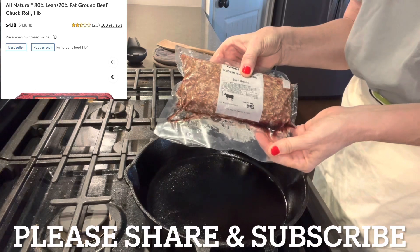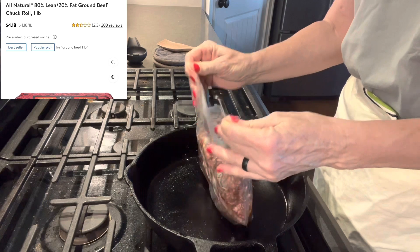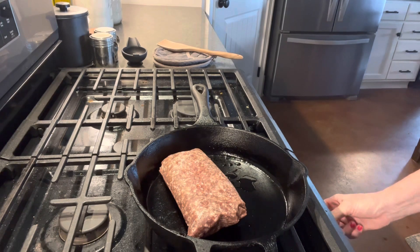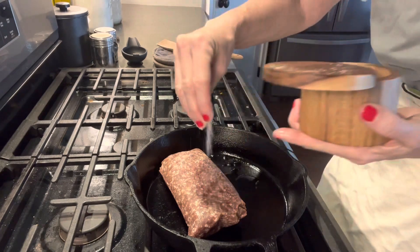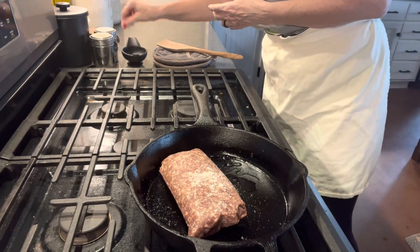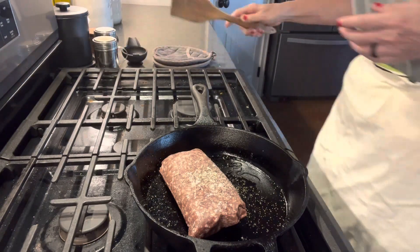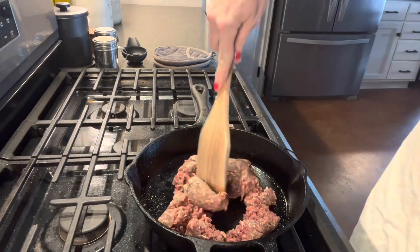I have one pound of ground beef that I already had in my freezer, so this is what I'm going to use. However, Walmart has a Great Value brand, one pound, for $4.18. I'm going to cut my stovetop on and salt and pepper the beef. Regardless of what dish I'm preparing, I almost always salt and pepper the meat. I'm just going to use my wooden spoon and chop up this meat pretty finely and let it brown nicely.